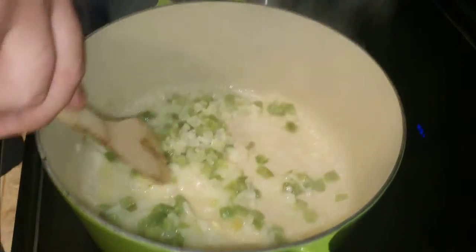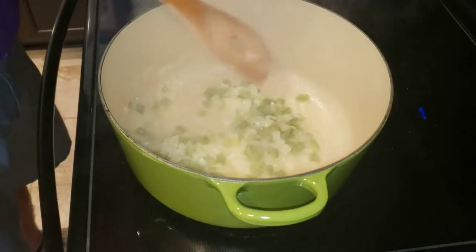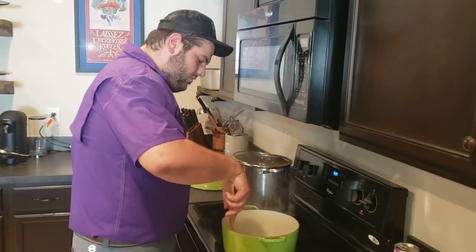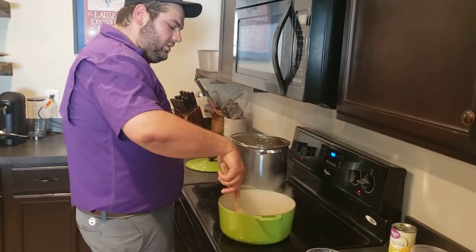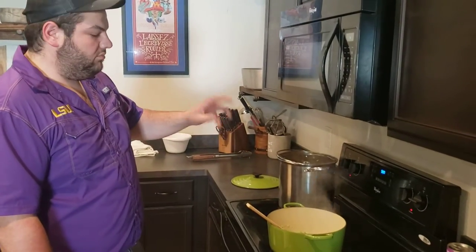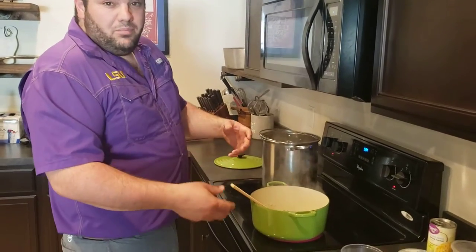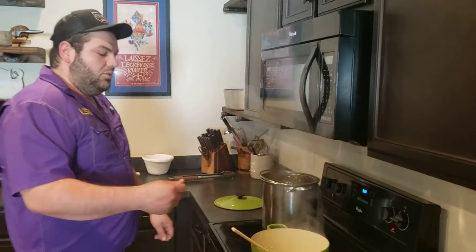Our onions and bell peppers are soft now - you can see they're starting to sizzle and saute down. So we're going to go ahead and add the celery in and keep sauteing. Next up is the garlic, but we're going to let this get pretty much where we want it first. You don't want to add your garlic in too soon - if you add it too soon, your garlic is going to burn a lot quicker than your other vegetables. Burnt garlic gives off a bitter taste, and that's not what we're looking for.